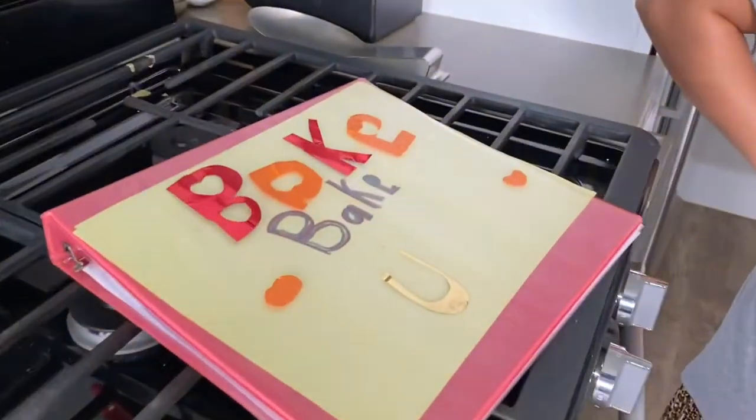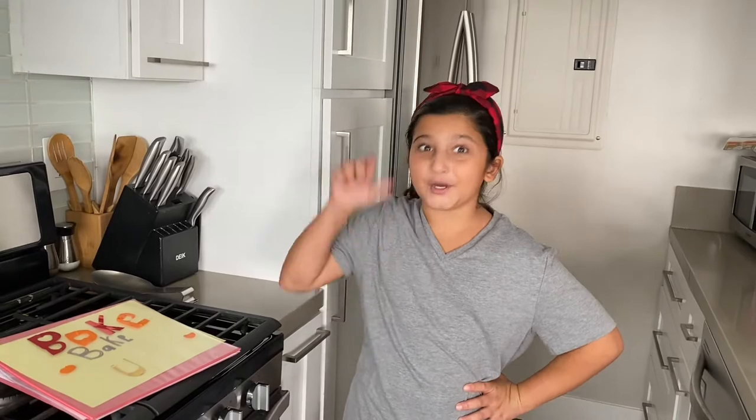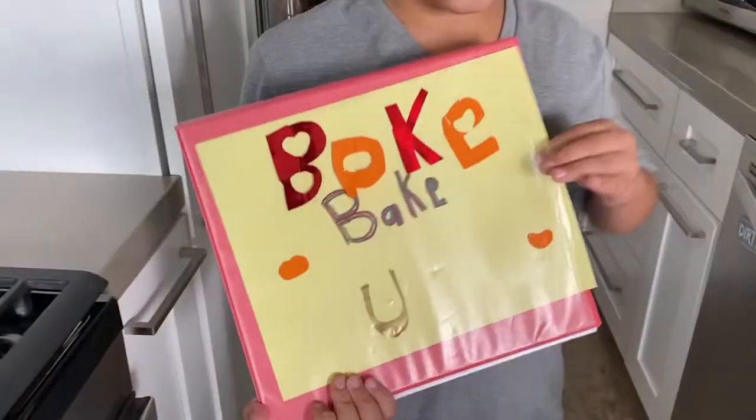Hey guys, it's Office Today You Baker. Are you tired of having your recipes all over the place? Today I'm gonna teach you how to make an organized recipe baking binder. Before we get started, ring the bell to receive notifications every time I post a new video, give this video a huge thumbs up, and subscribe to my channel. So let's get into it.